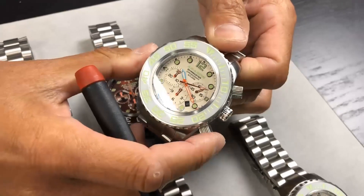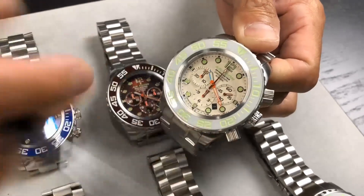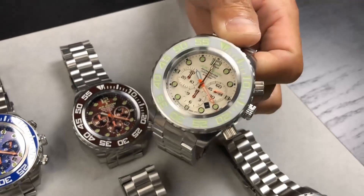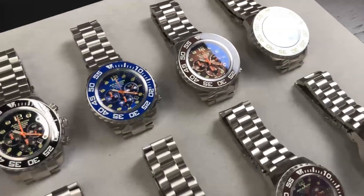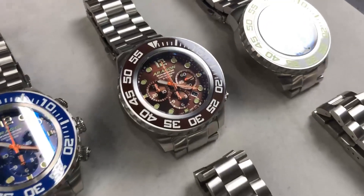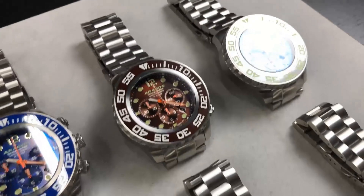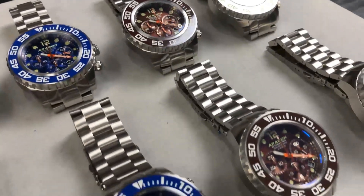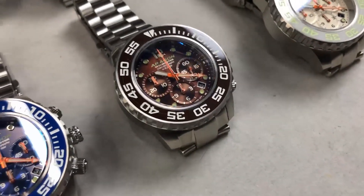The three-pointed hammer means that when you press the reset button, everything returns precisely to the zero center position. The high-end hairspring is something Seiko normally reserves for their higher-level mechanical movements — you usually see it on Seiko's own branded watches with this same hairspring. It's not found in every movement.